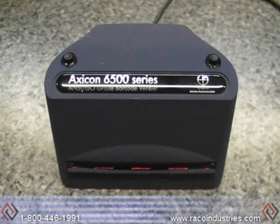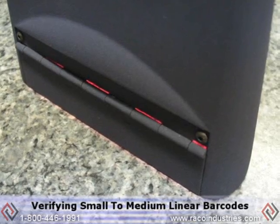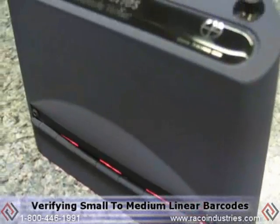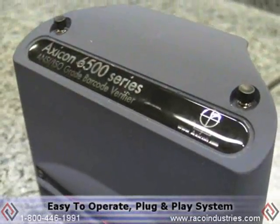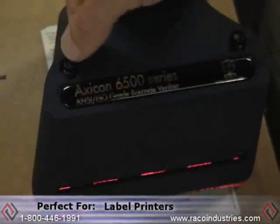The AXICON 6500 series verifier is the ideal combination of optical apertures and capture size, and is perfect for verifying small to medium size linear barcodes. This easy to operate plug and play system is perfect for product manufacturers and label printers.